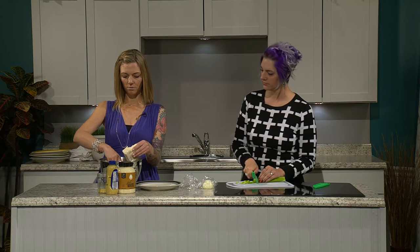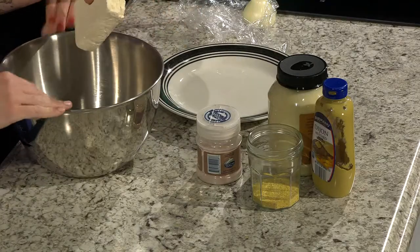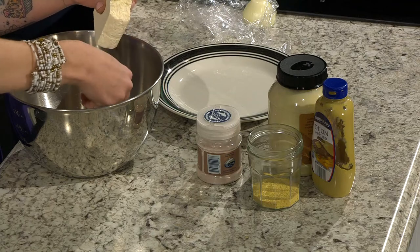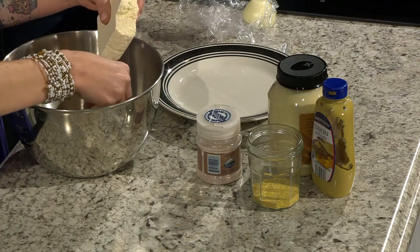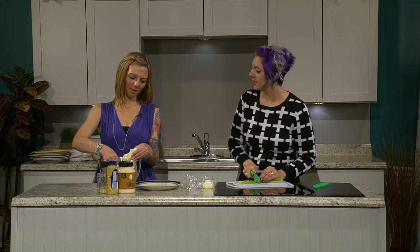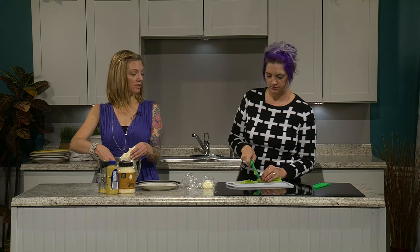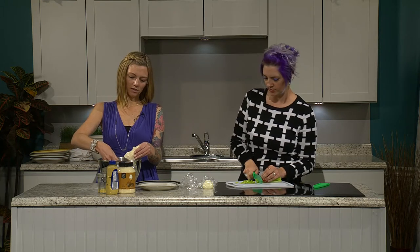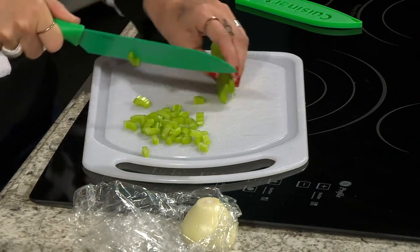I'm crumbling up the tofu just like you'd break up eggs for egg salad. I didn't freeze this tofu, but when you freeze tofu it becomes more porous — more water comes out of it. So you just buy the package of tofu at Cub, Target, health food stores, or lots of places that sell tofu now, and you stick it in the freezer.